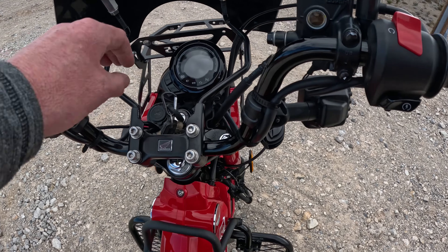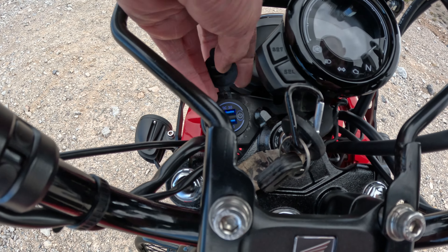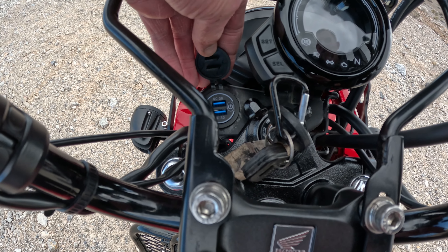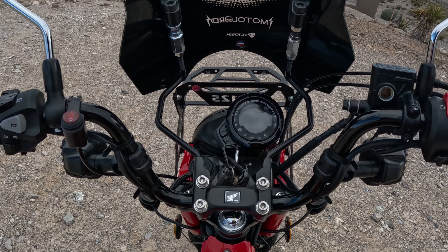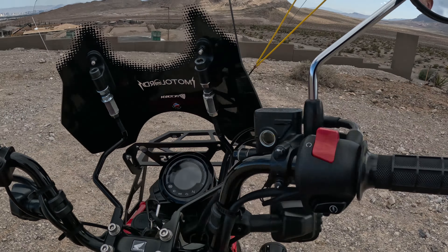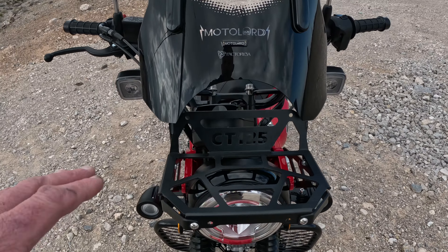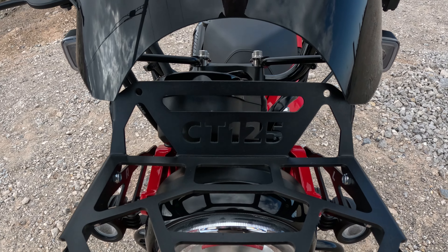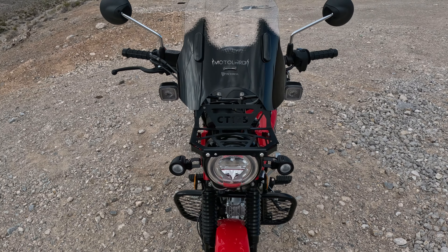On the dashboard here we did put in a dual 3.0 USB port with an on/off switch — you can charge a GoPro or phone both while you're driving. There is your Moto Lords windscreen from the driver's perspective. Front rack — love it. CT125. There's your windscreen from the front.